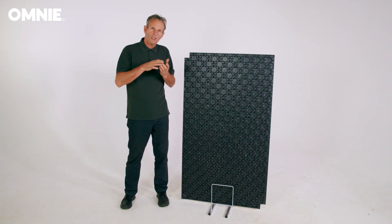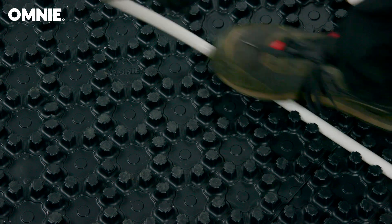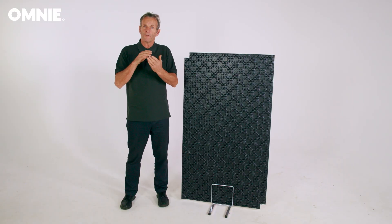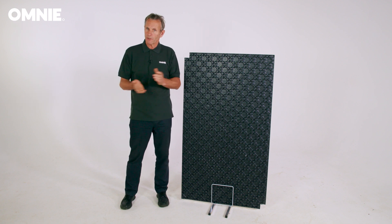The panels are designed to hold the underfloor heating pipe in a precise position and pattern ahead of a covering screed. It's quick, easy and economical to install.